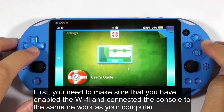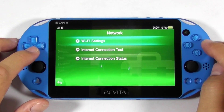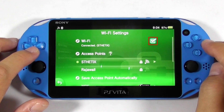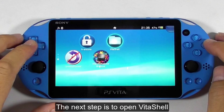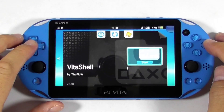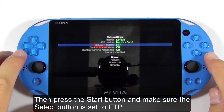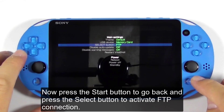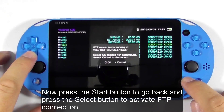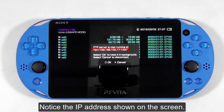Make sure that you have enabled Wi-Fi and connected the console to the same network as your computer. The next step is to open Vita Shell. Then press the start button and make sure the select button is set to FTP. Now press the start button to go back and press the select button to activate the FTP connection. Notice the IP address shown on the screen.